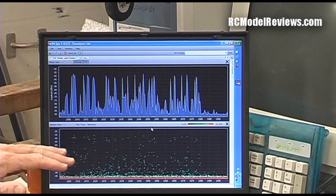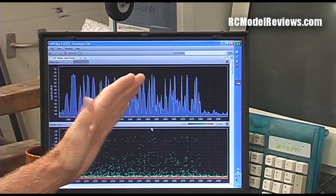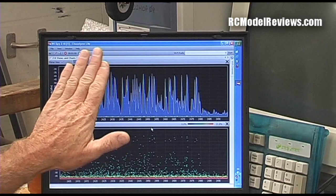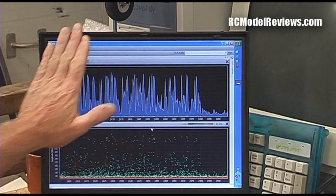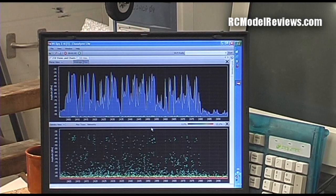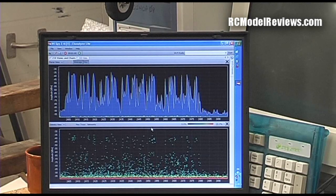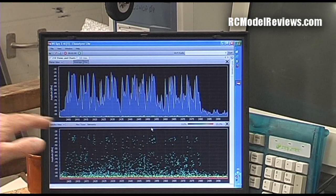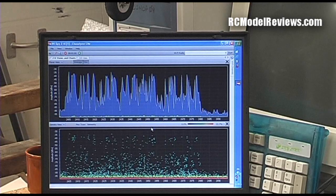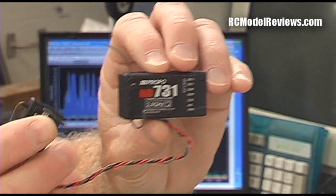You'll notice that the JR DSM-J system is using the entire band. That's really good because it means that if there is a big blob of interference taking up this much of the band, you can still use the rest. Even if there's only a tiny window in the band, enough of the signal will get through to allow you to control your model. That's the big difference between DSM-2 and DSM-J — it's the amount of the band it uses and therefore the amount of redundancy you have in terms of band use. The system comes with a seven-channel receiver with satellite.